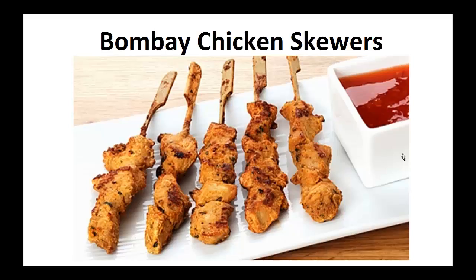The following recipe is the exact one I've been using in my diet for the last two years. My wish is that it helps you achieve your goal like it did for me. Now on to the recipe: Bombay chicken skewers.